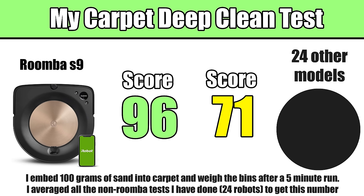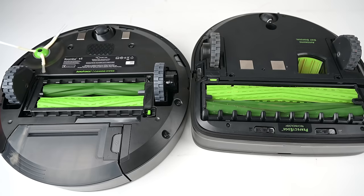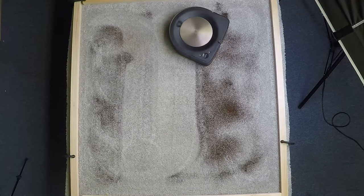To this day, I've not seen a robot vacuum come anywhere close to the S9's test results with regard to carpet cleaning. The S9 is also the only Roomba with a different shape, designed for improved corner cleaning. Its main brushes are about 30% wider than any other Roomba, giving it a bigger cleaning path so it cleans faster in fewer passes.